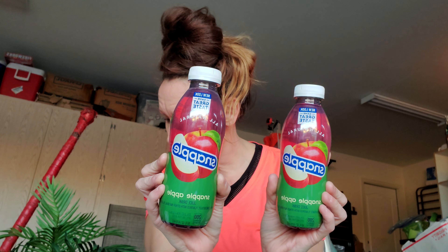Here is the Snapple Apple. My son was asking for apple juice the other day, so I picked up two of these because they were also on sale — two for $2 or $1.50 each. Of course I got two, and I paid $1 each, which is a good deal.